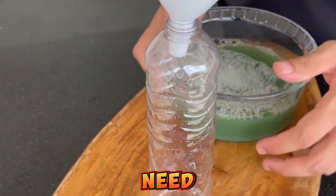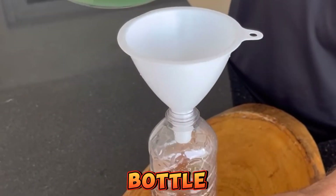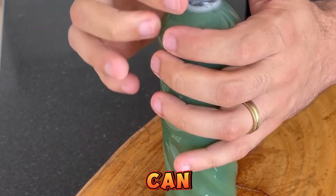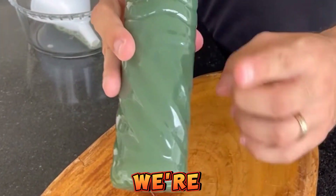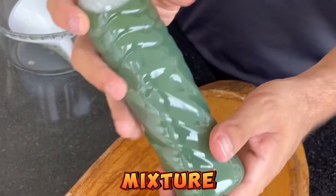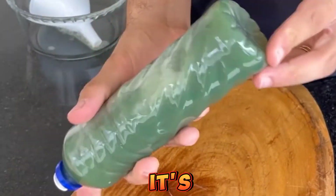Now we're going to need an empty detergent bottle, but if you have another type of bottle you can use it too without any problems. With the help of a funnel, we're going to transfer all this mixture. And incredible as it may seem, it's ready.